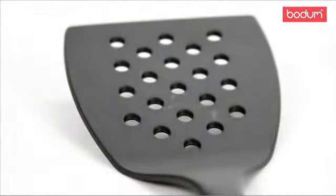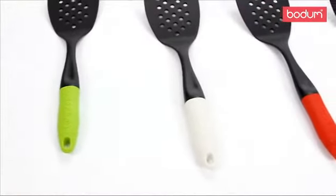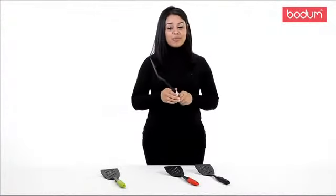The spatula can be used for turning your fried eggs or flipping your juicy steak. The spatula and all of our gadgets are available in a variety of colors. Take a look at Bodum's new gadget line and see how your cooking can be made easier with the help of our tools.